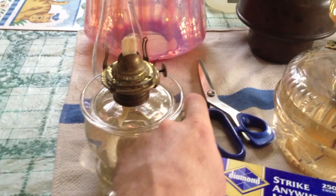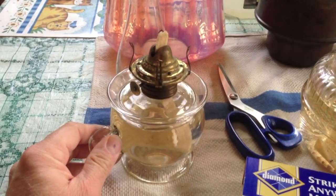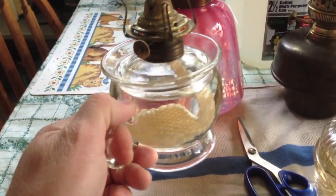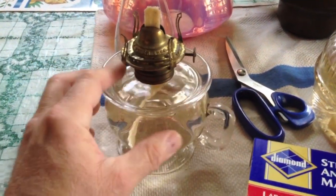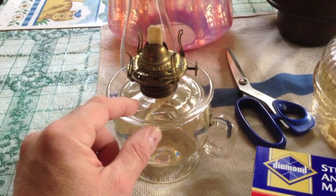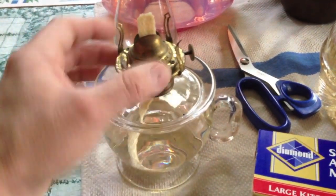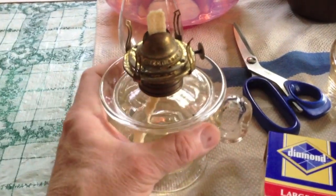I just thought I'd give you a quick tour of a couple more lamps that I have. This is a little finger lamp. The patent date on there is 1870 and it's for this Lomax oil guard, they call it. When you fill the lamp you unscrew the burner, set it aside, and any drips are caught by this so you can wipe it up.